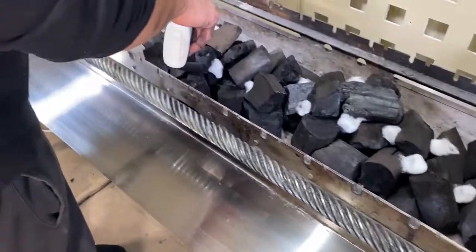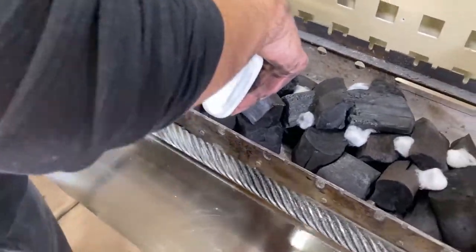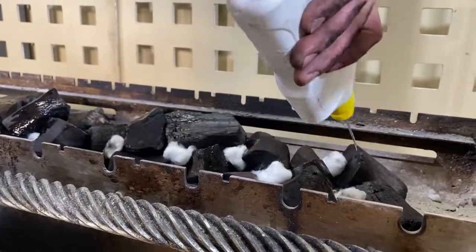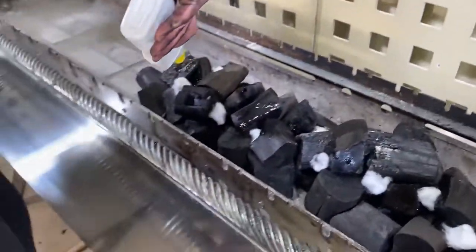Now we're getting ready to light the charcoal. We've got our charcoal here in the bed. We're just putting some methylated spirits and soaking our cotton balls in them, and then we're just going to light them up.